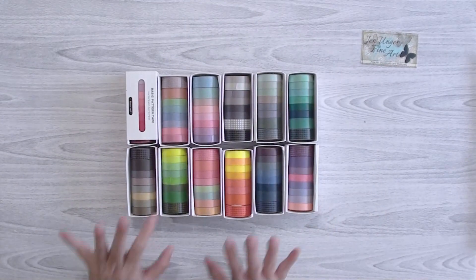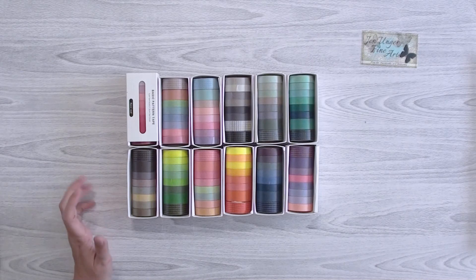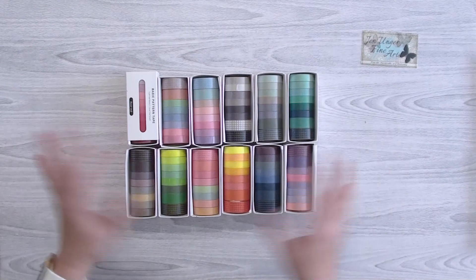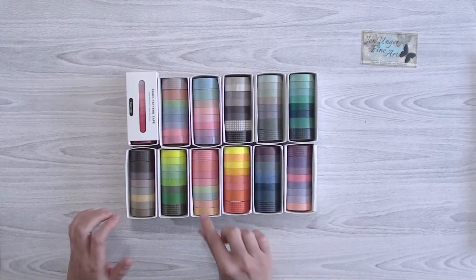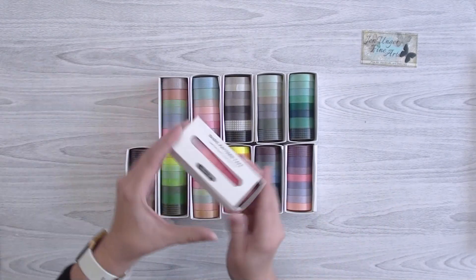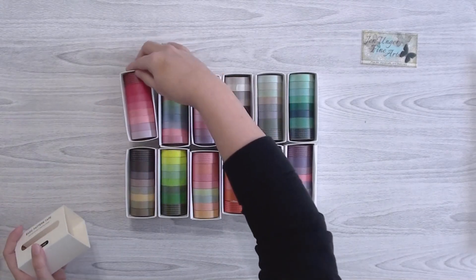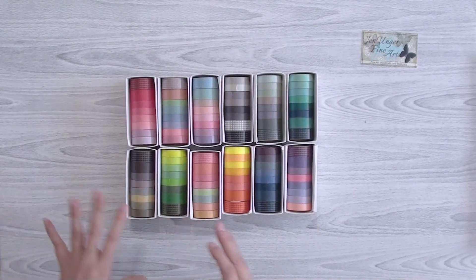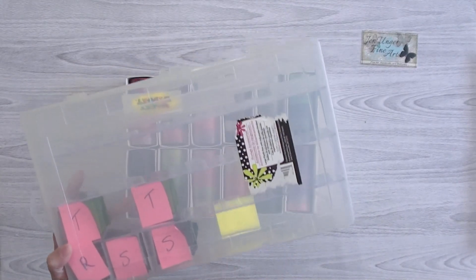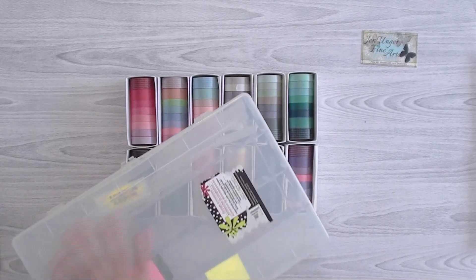I also got some washi tapes — just basic colors. Last year when I first started bullet journaling I realized I had no basic colors of washi tape, so I went and bought several different kinds. There were sets with multi-colors and sets with just one color in different shades. They came in a box like a matchbox, which is kind of nice if you want to keep them in their sets.